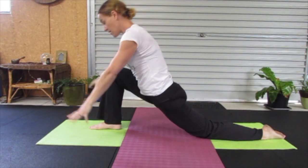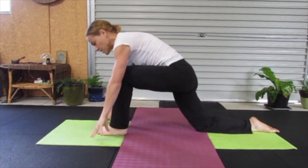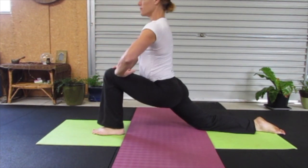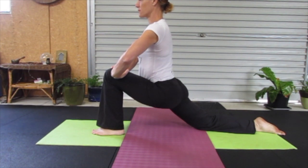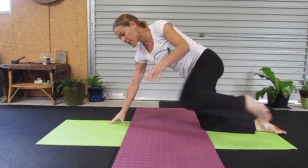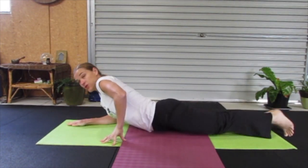Releasing, swapping the legs over, bringing the left foot forward. And releasing, now coming down to the mat for a gentle back bend.